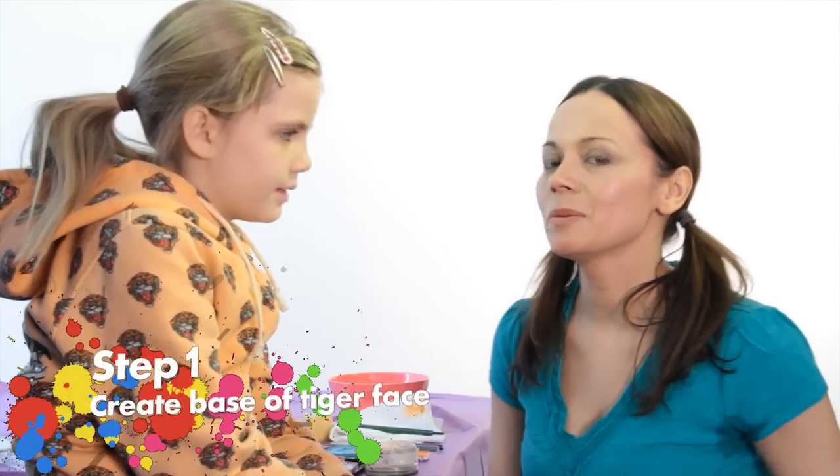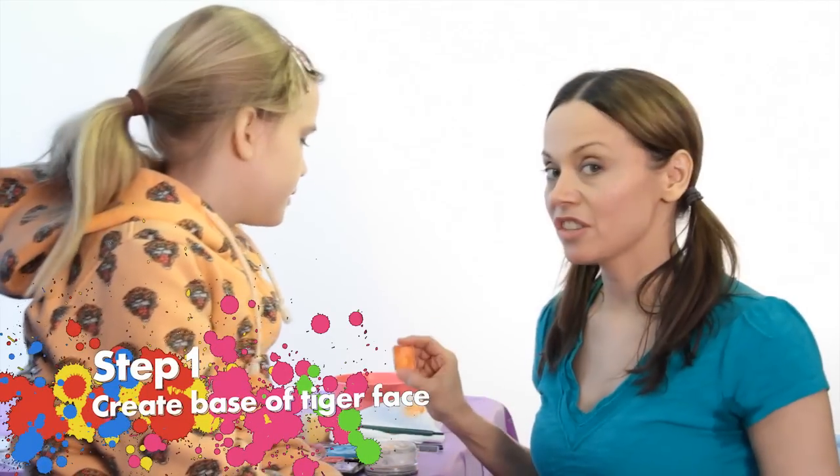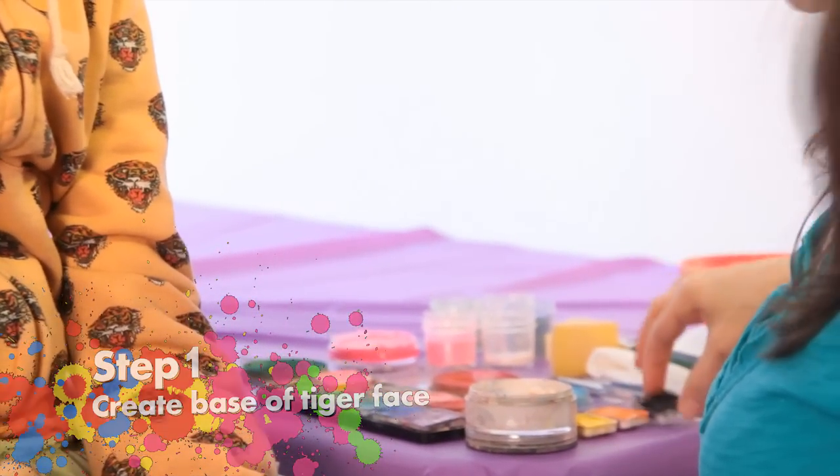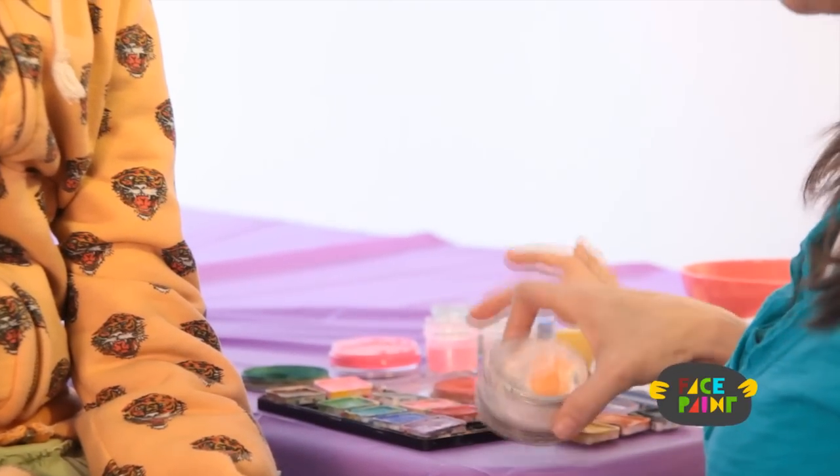Hi, my name is Kiki and today we're doing a tiger face. You will need orange face paint, yellow, black, and white.